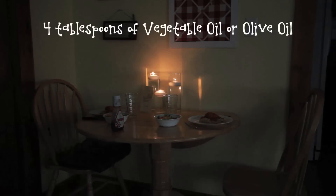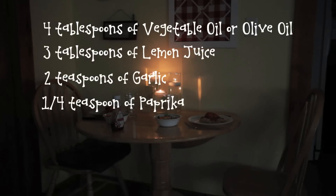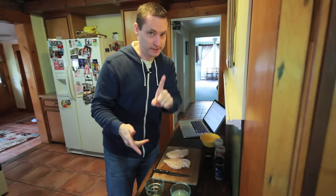You will need 4 tablespoons of vegetable oil, or olive oil — both work just fine — 3 tablespoons of lemon juice, 2 teaspoons of garlic, 1 quarter teaspoon of paprika, chicken, and of course spaghetti. We'll get to that in a minute.